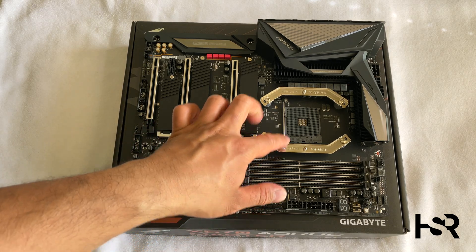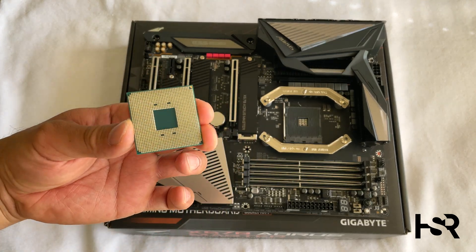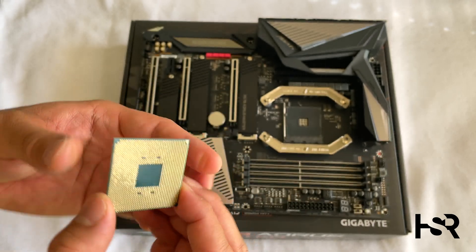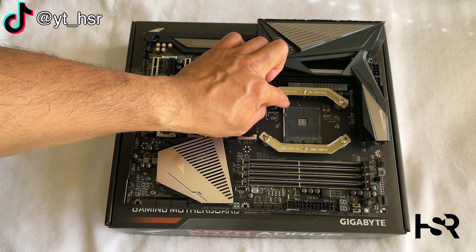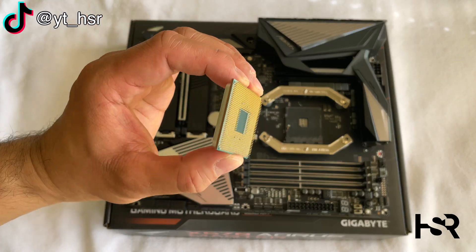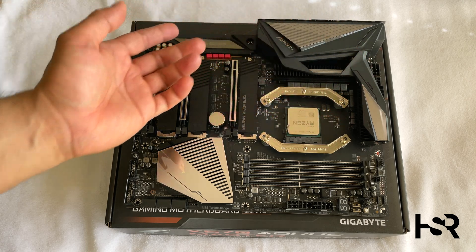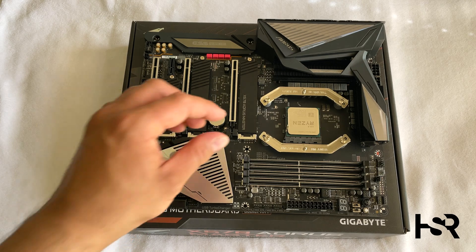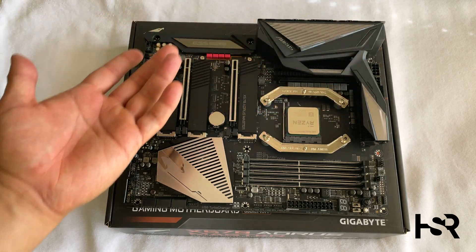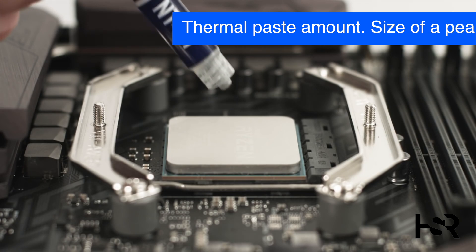Now I've got the Noctua brackets installed. Before doing anything else, I'm going to install the CPU. You need to match the little dot on the CPU with the little dot on the socket. Pull up the lever — it's really easy — then line up the CPU carefully and it should just fall into place. No forcing involved; it just drops in. Push the lever back down and it's fixed.